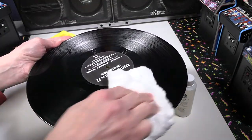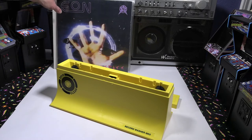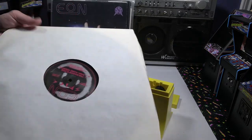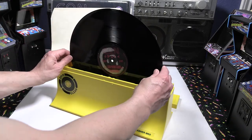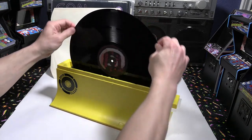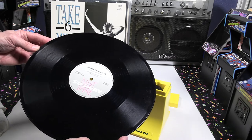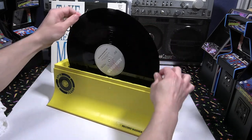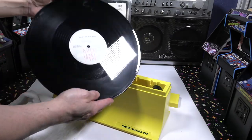Very impressed so far with this record washer. I'll show you some other samples of records I've been cleaning — some are halfway filthy, a little dirty. After doing close to 50 records, the level goes down after a while and the water gets really filthy. I'll show you near the end how dirty that water is after about 40 or 50 records. It really did a good job taking all that dirt and bringing it down, forcing it to the bottom of the basin. That solution definitely works well.